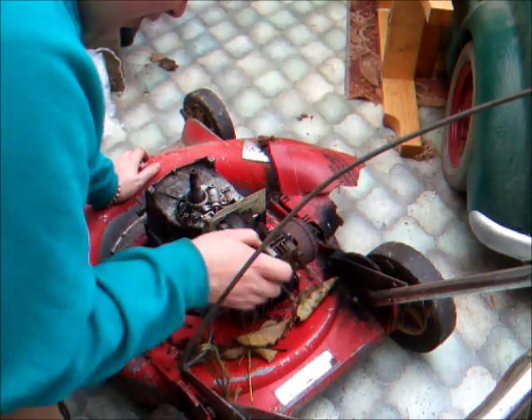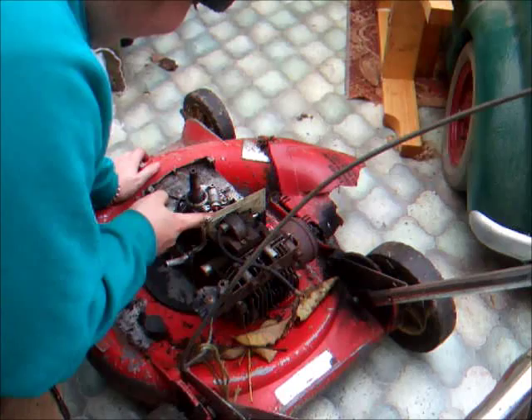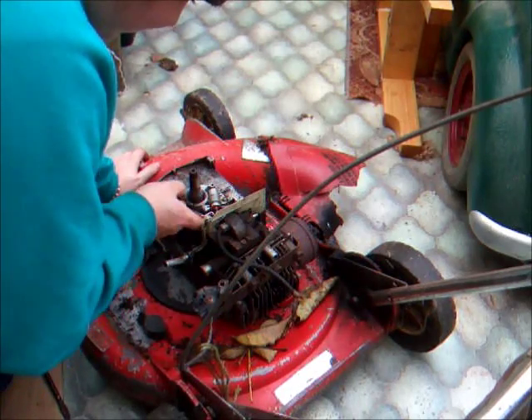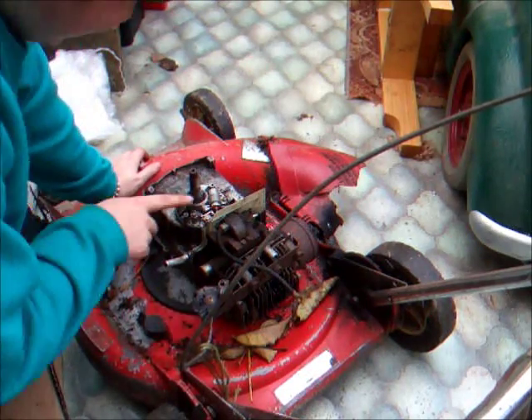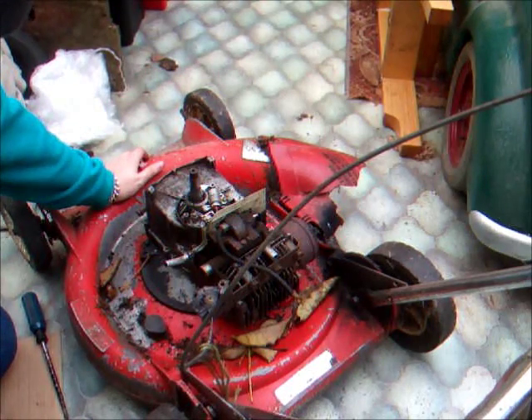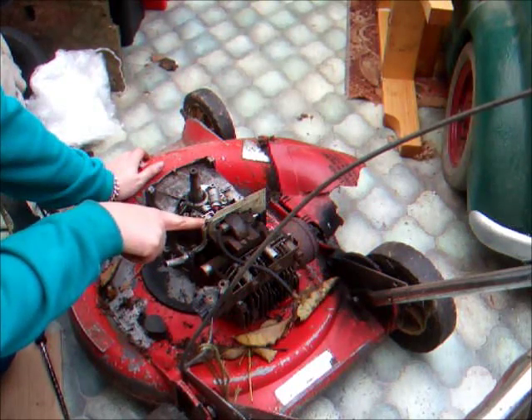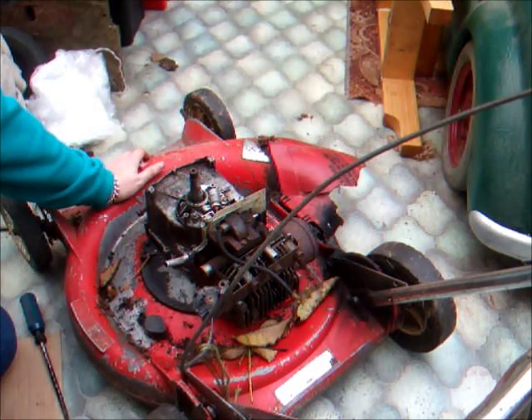Hopefully this one's going to be okay. I haven't actually tested it but they're normally pretty bulletproof. Later on when we're rebuilding this engine we'll show you how to set the points up and how to set the distance between the coil and the flywheel so that's correct as well.